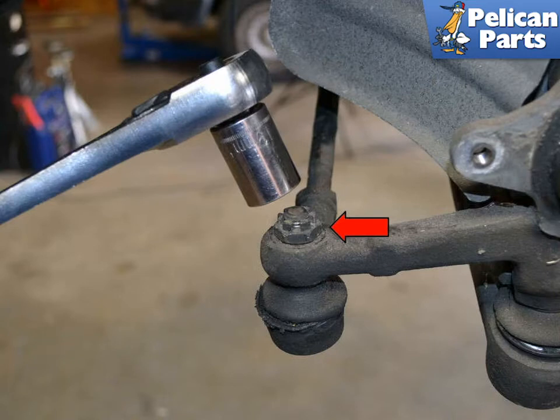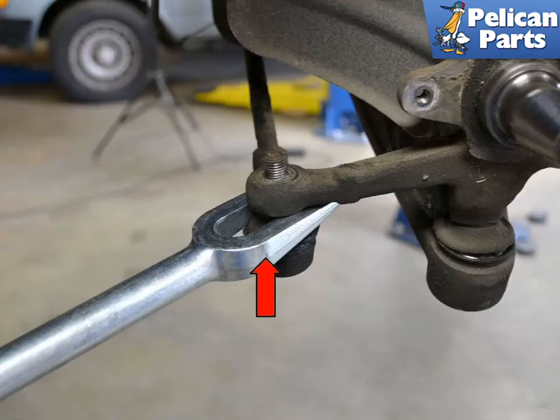Use a 19mm socket and remove the nut. Depending on the age and condition of the tie rod end, you may need to use a pickle fork or ball joint remover (red arrow) to separate the ball joint from the spindle. If you are planning on reinstalling the same ball joint, use a ball joint remover, as the pickle fork usually destroys the rubber boot.